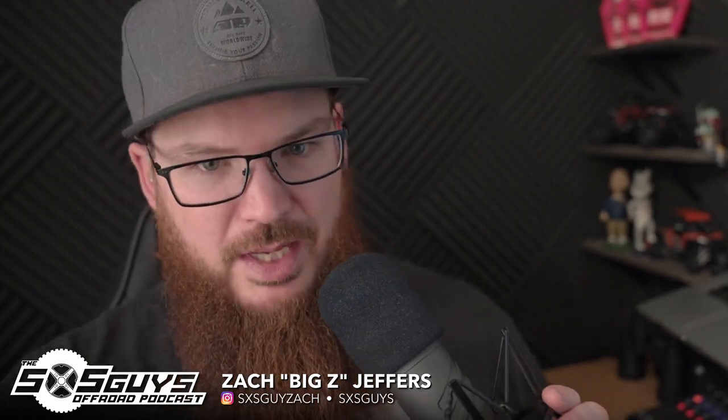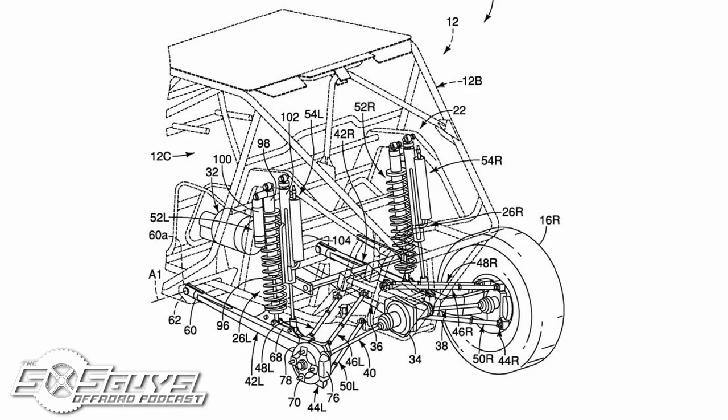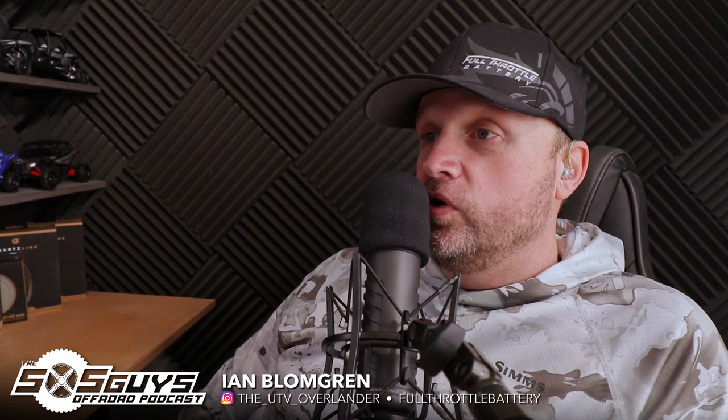Earlier this week ATV.com posted the patent that Yamaha has been pushing through the patent office. They include a number of unique and interesting details for anyone that's a Yamaha fan. The first thing that popped up was new shock setups and locations, and the inclusion of trailing arms.